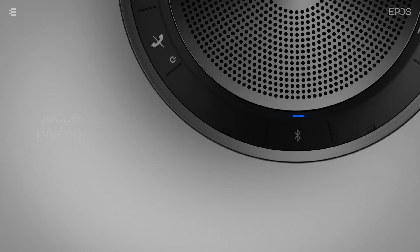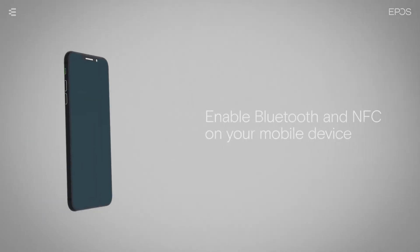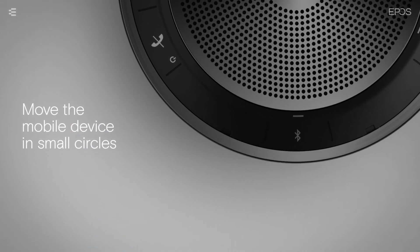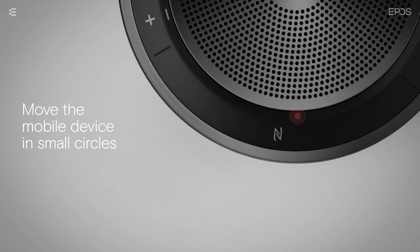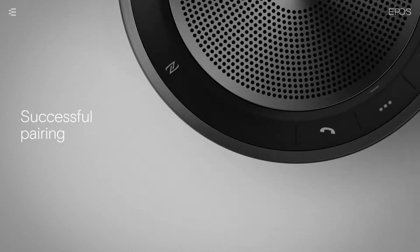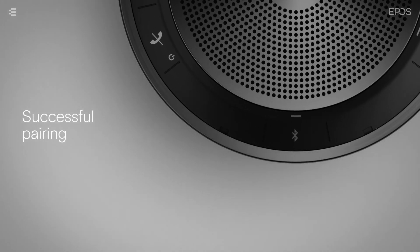To pair the mobile device to the speakerphone using NFC instead, enable both Bluetooth and NFC on your device. Move the mobile device in small circles directly above the NFC area of the speakerphone. Once connected, the Bluetooth LED on the speakerphone lights up blue.